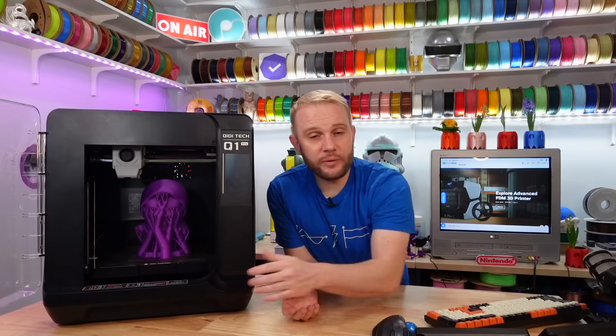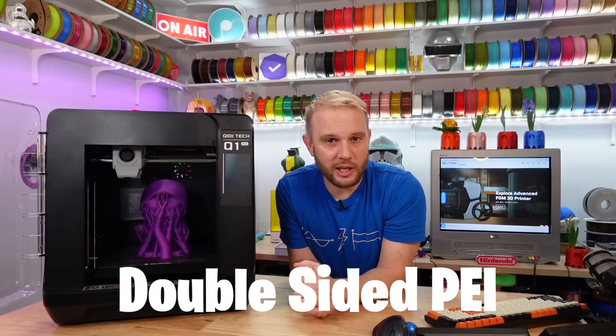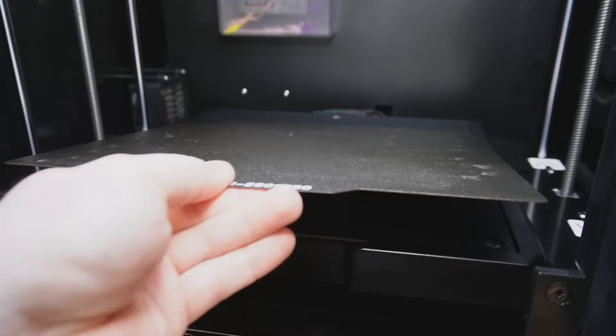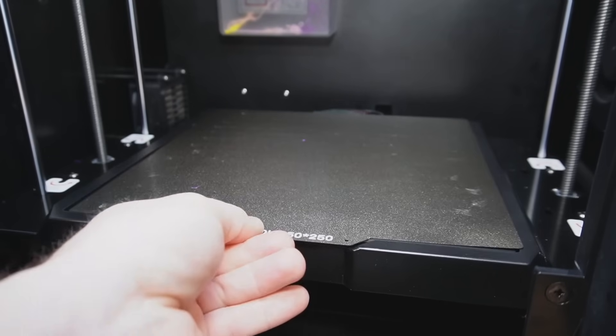The build plate itself is a double-sided PEI flexible magnetic sheet, which is kind of nice, but it doesn't have any alignment tabs. So it can be a little frustrating to try and align it — you put it in, drop it, slide it around. It's not a deal breaker, but if you're not paying attention, you can actually get the build plate up on the edge of the platform and it wouldn't be level, and you might even damage your build plate.